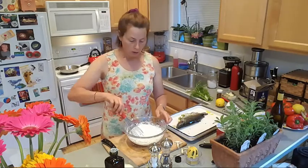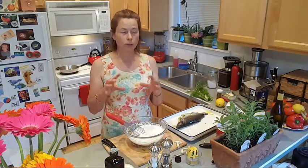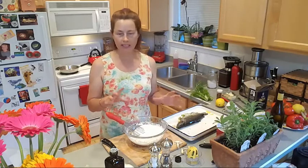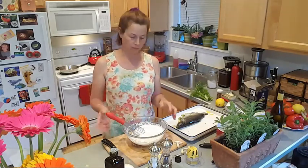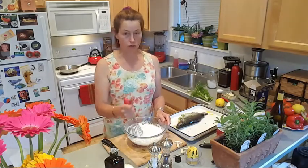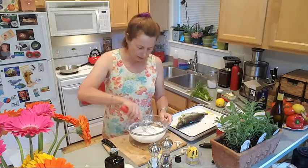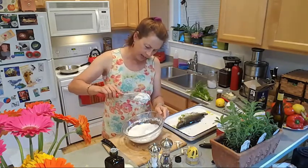I want to tell you why we use the salt. We're completely entombing the fish, which locks in the flavor completely. This is the best, quickest way to make a really moist, juicy, succulent fish, because fish — kind of like chicken — has the tendency to get too dry.